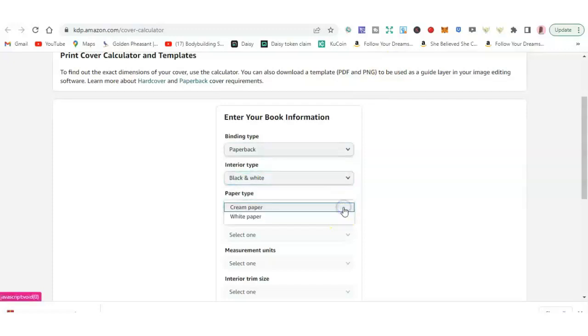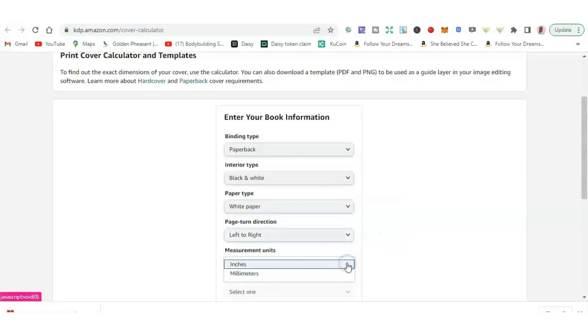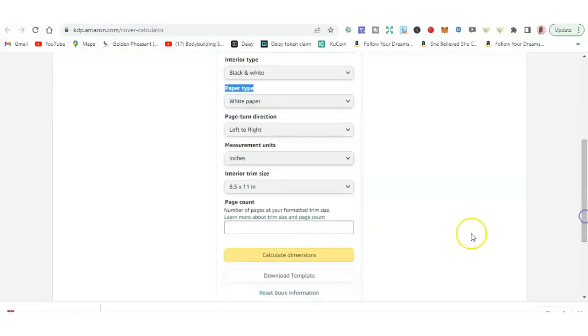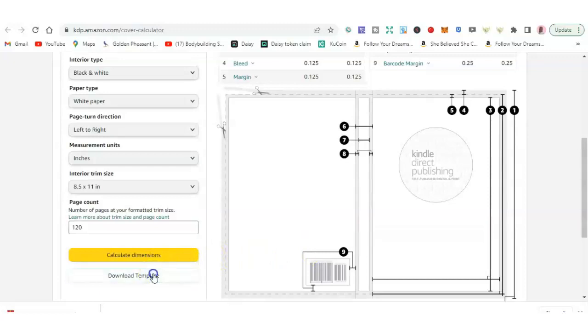The paper type is white paper. The page turn direction is left to right. The measurement units is inches. The interior trim size — I choose 8.5 by 11 because of the composition notebook. We have the page count; I usually do 120 pages. Then click calculate dimensions and download template.